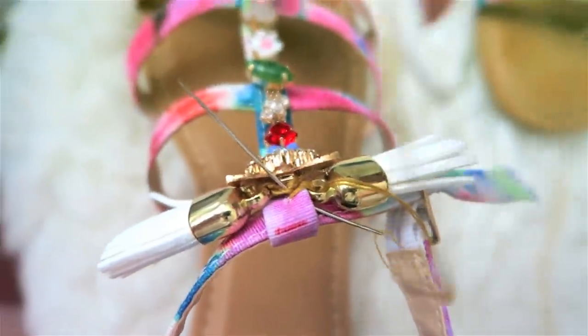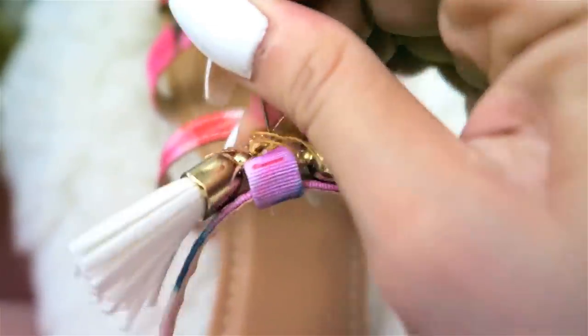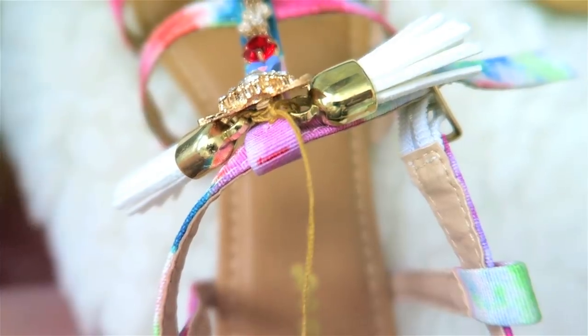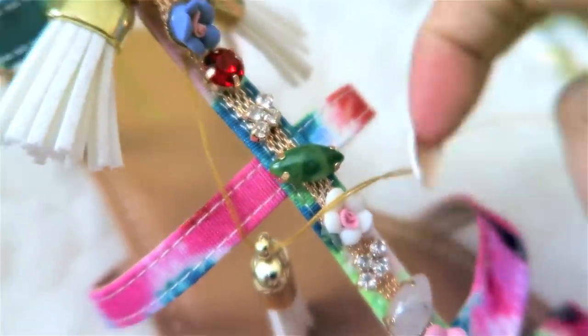Another tip I have for you is I like the bent needle because I stab myself less, to be honest. And if you have long nails like myself, use pliers to pull it in and out. This way you reduce on stabbing yourself and you can get through the more coarse area of the sandal.